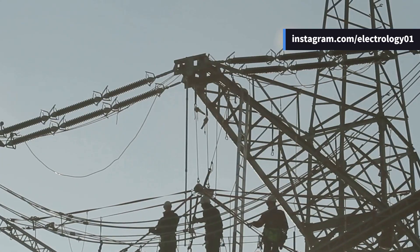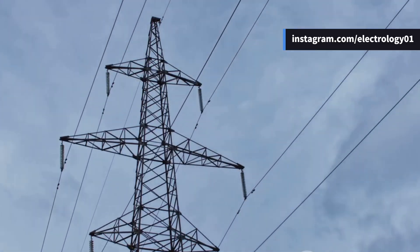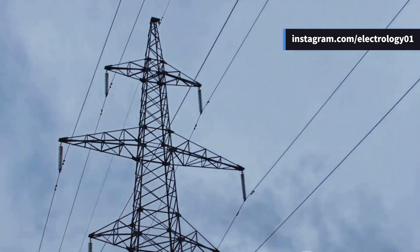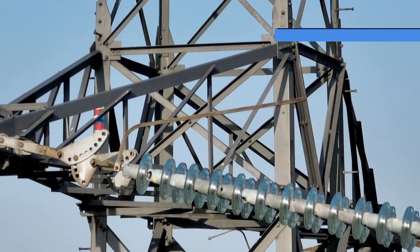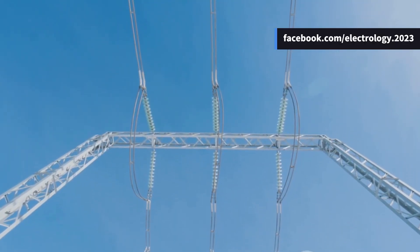Next come the cross arms — horizontal members attached to the support structures. They provide mounting space for the insulators and, therefore, indirectly support the conductors. Cross arms must be strong enough to withstand the weight of the insulators and the pulling force of the conductors. The material is usually galvanized steel or wood.